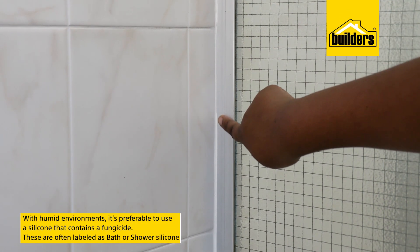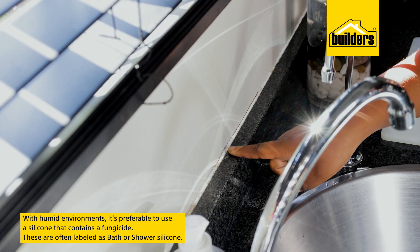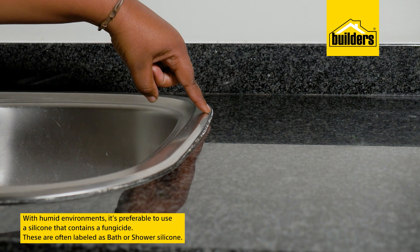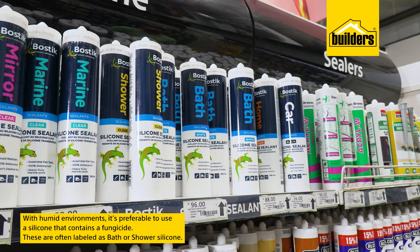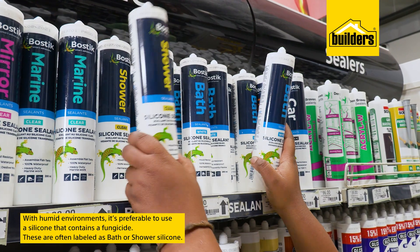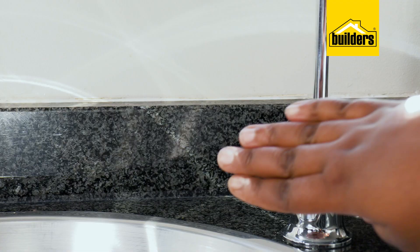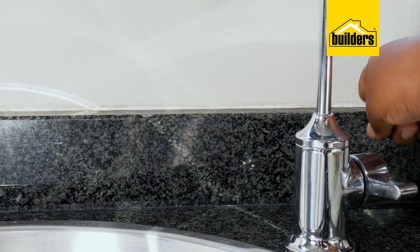If it's in a humid environment such as the kitchen or bathroom, it's preferable to use a silicone that contains a fungicide which prevents the growth of mold. These are often labeled as bath or shower silicone and are used primarily for sealing shower doors, around baths, basins and kitchen sinks, as well as toilet bolts.